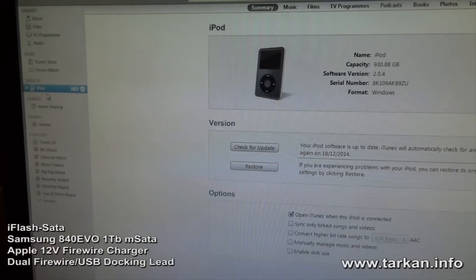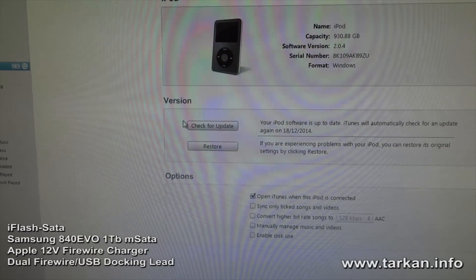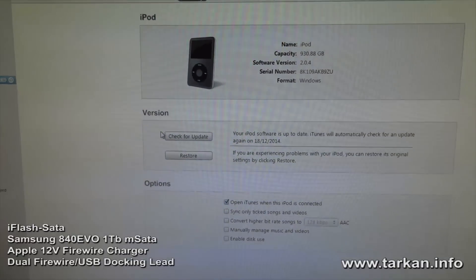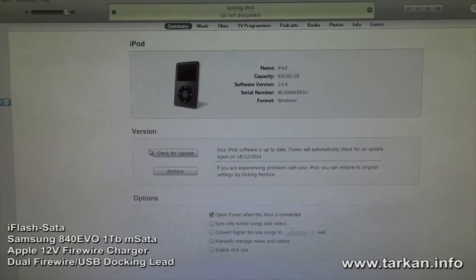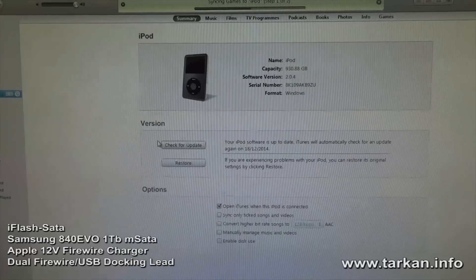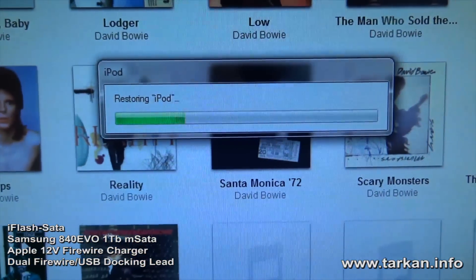I'm going to stop it there because I'm actually going to restore this iPod. I want to sync a 50,000 track test library, so I'll come back and record that after I've restored the iPod.